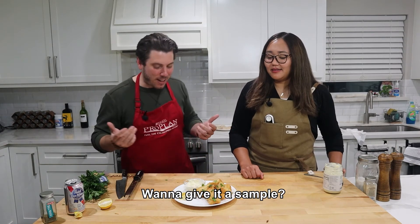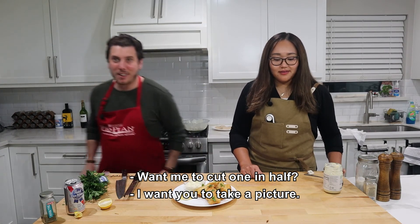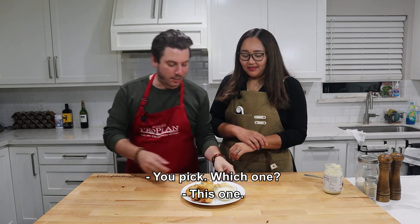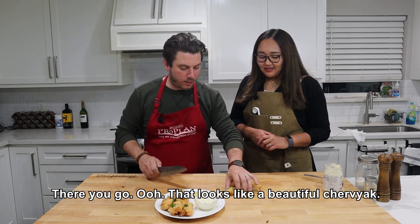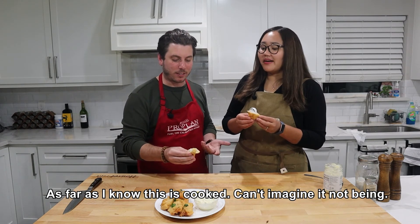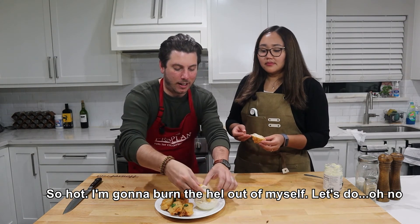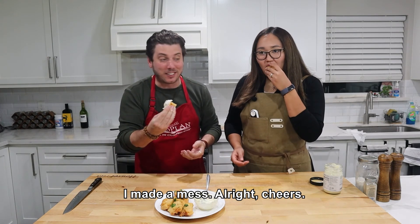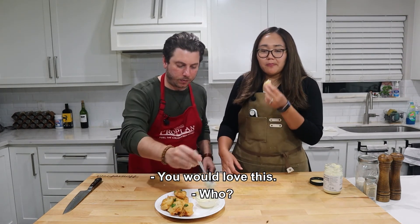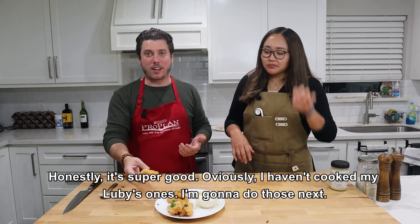Beer battered fish sticks — it's like fish sticks for adults. Want to give it a sample? Of course. I'm gonna burn the hell out of myself on this. Oh no — I made a mess. Cheers! Oh my gosh, it tastes like... baseball? Try another one. You would love this — whoever's watching, it's a universal application. Everybody will eat this. Honestly, it's super good. Obviously I haven't cooked out my Luby's-style ones — I'm gonna do those next. This is likely gonna turn into lunch tomorrow.